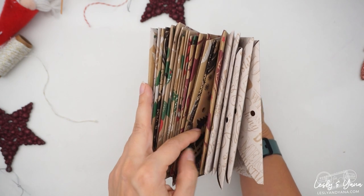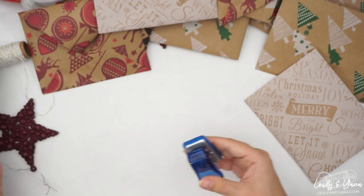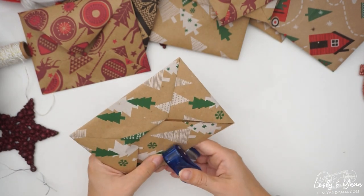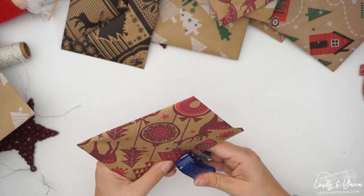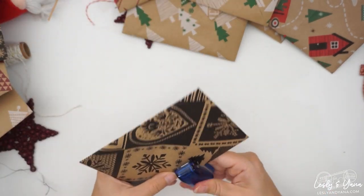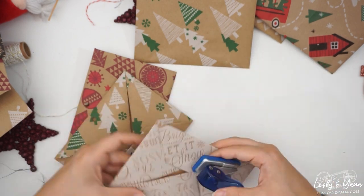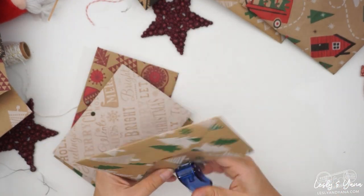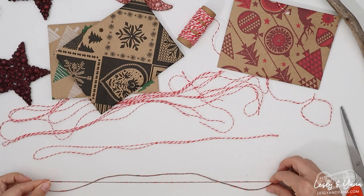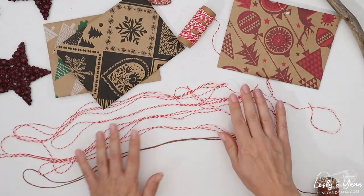When the envelopes were complete, I made holes in each of them. The diameter is small enough just to let the thread go through it. I made four variations of threads of different lengths, which allowed me to organize the envelopes in rows.